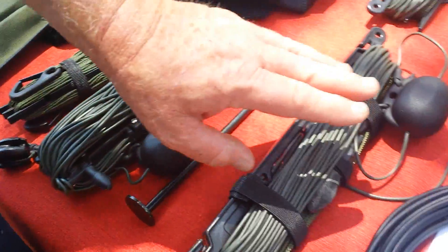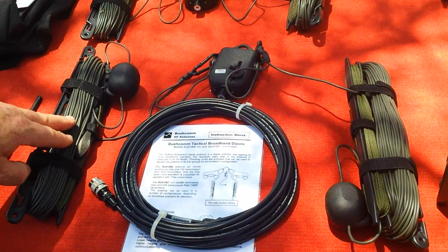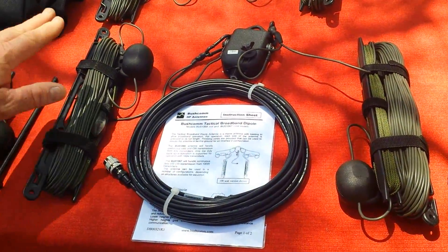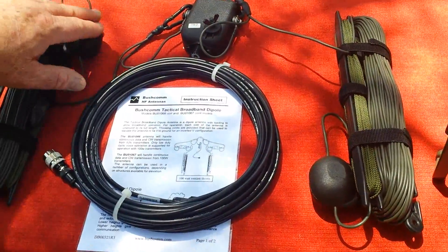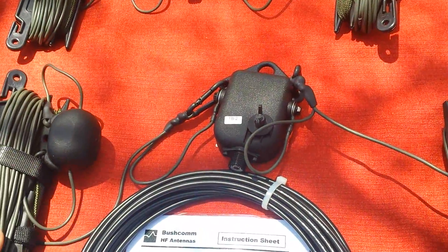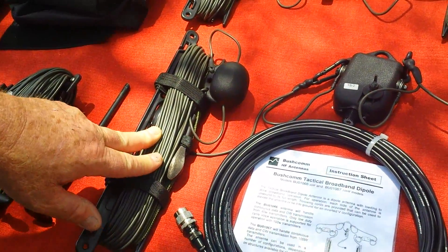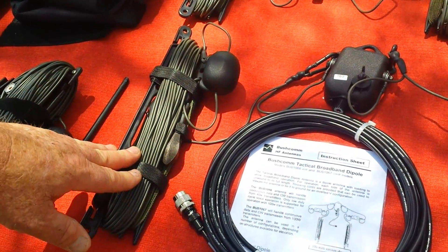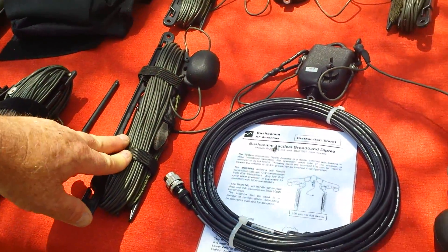Moving on to the MIL-2, this is a dipole broadband antenna. It's 48 metres in length, and you can see the hand winders on either end with the loads and the centre feed point. This version is 125 watts PEP. There is also a higher powered version available upon request, and this antenna is good for between about 3.5 and 30 MHz.